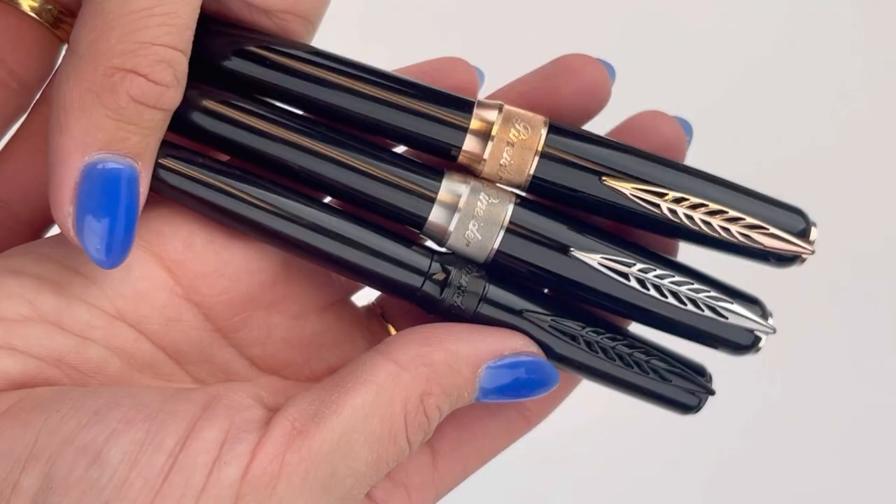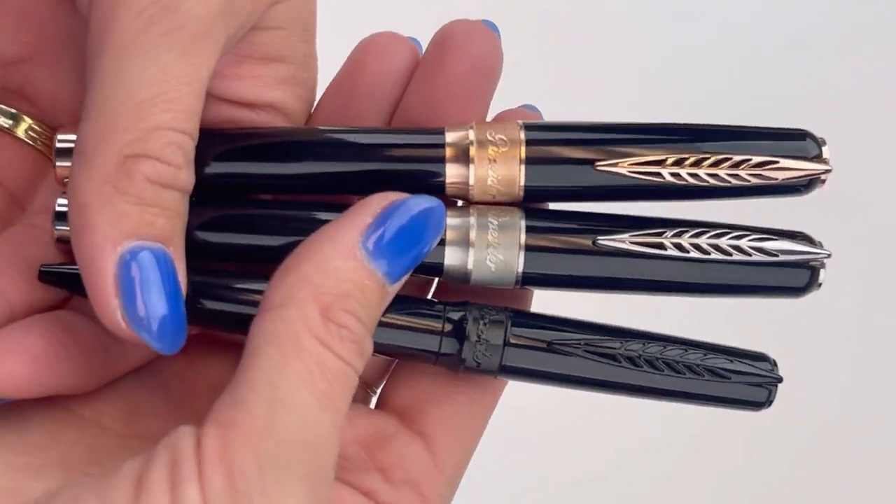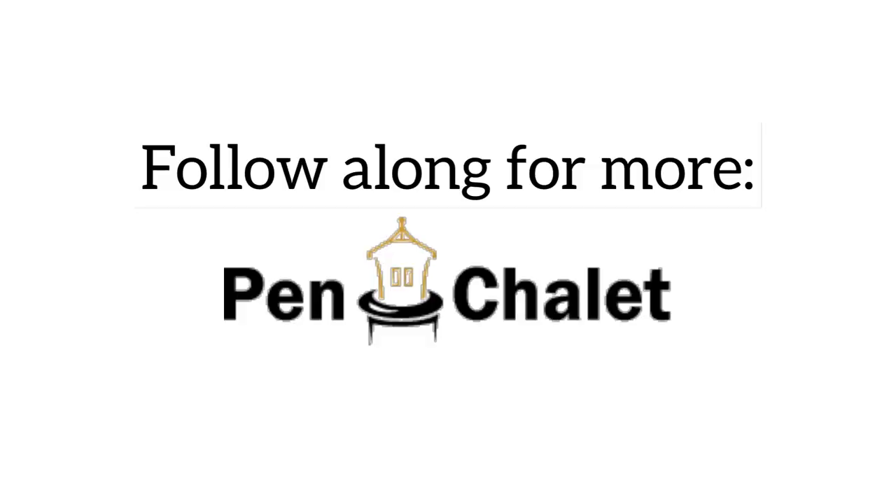Which one's your favorite? The black on black, palladium, or rose gold? Get a better look and get more information on all these pens at pinchley.com.